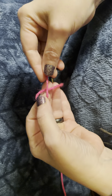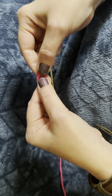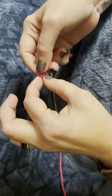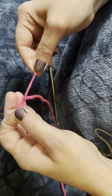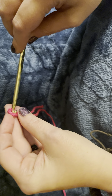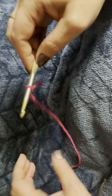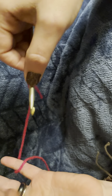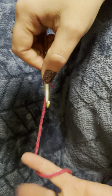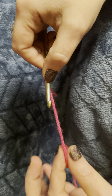So again: short end up over the long end, flip the loop over the long end, and pull it up through. Insert your hook into the loop and pull the long end to tighten. Next, you'll need to learn to control your tension, which definitely becomes easier with practice.